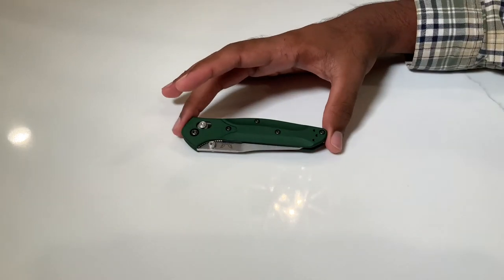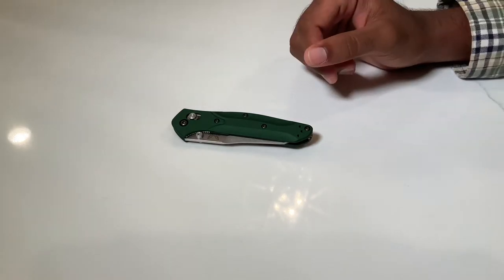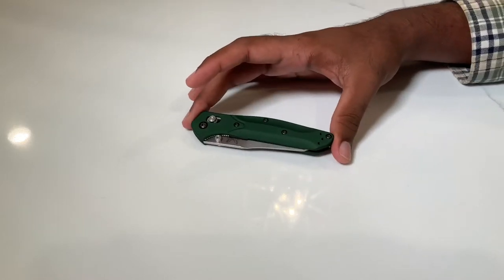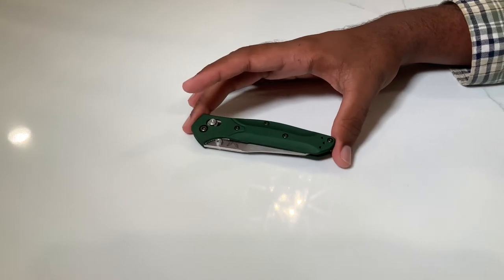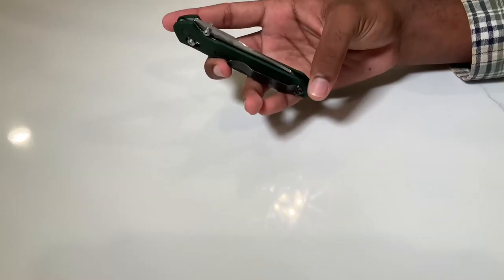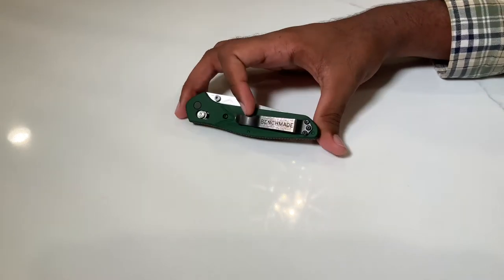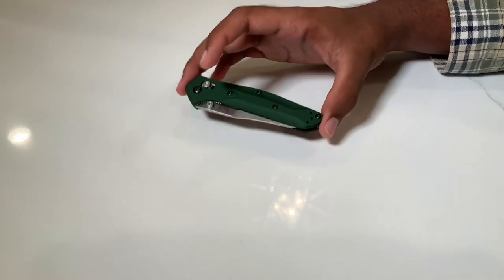This knife comes in at right about $190 to $225 — you'll get the higher price on the Benchmade website. I purchased this from Knifeworks, a fantastic retailer you should definitely check out. They gave me a call telling me what they had in stock, specifically the knives, their quality, and any flaws. They literally take a very close look at the knives they give you, and you can ask for details about them.